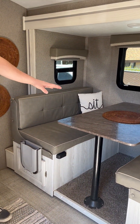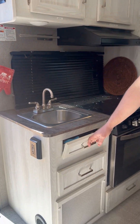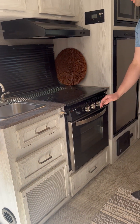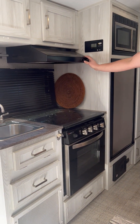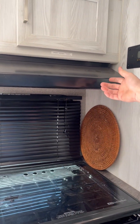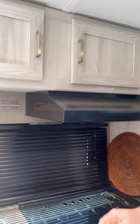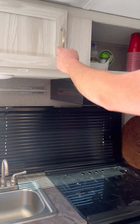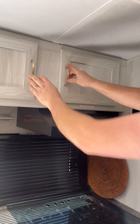We also have our sink and more storage here for utensils, sponges, knives, and things like that. We have the stove and oven — both work great. A cool thing is it also has a vent fan, with a light and vent fan above it. We'll go into more detail later on how to operate that. There's also a vent on the outside that you need to open for it as well. There's a paper towel holder, another window, and more storage up top.